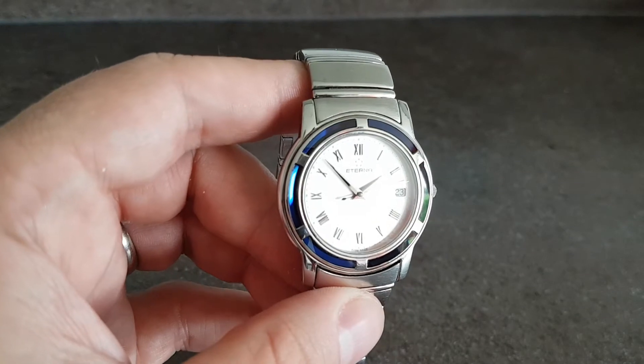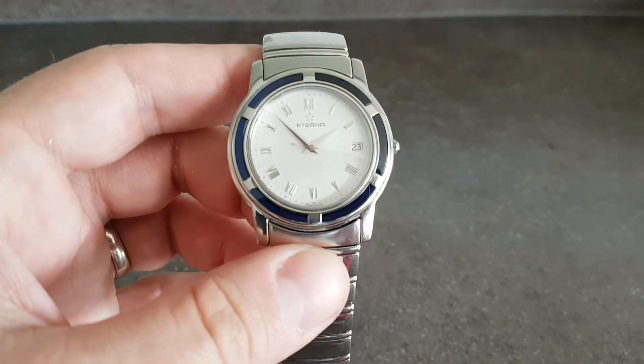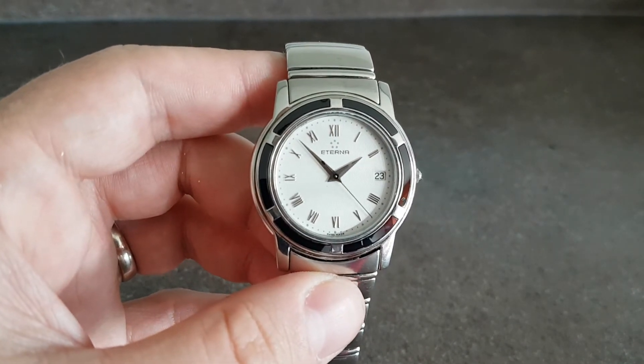But yeah, those blue accents — all six in perfect order. Sapphire glass sets, harder to scratch. Very nice thing.